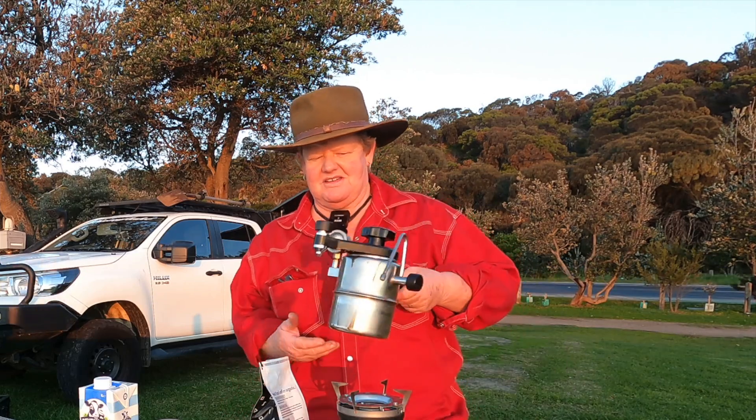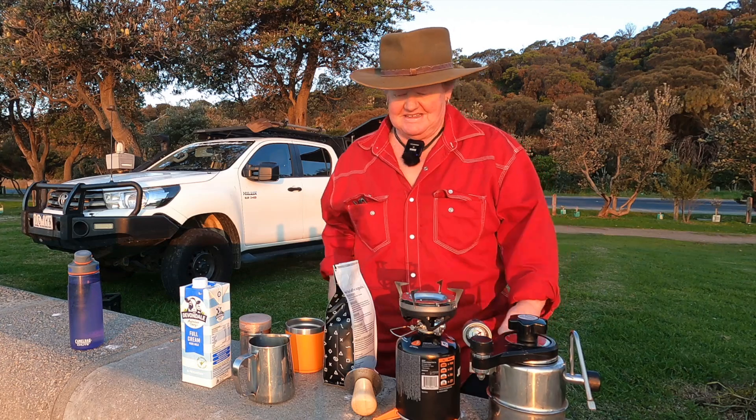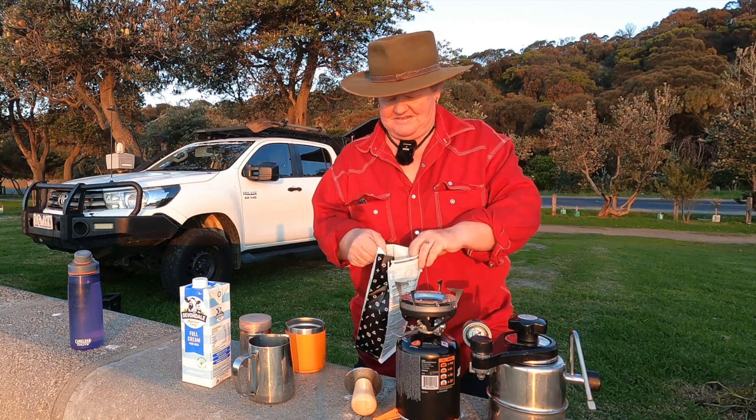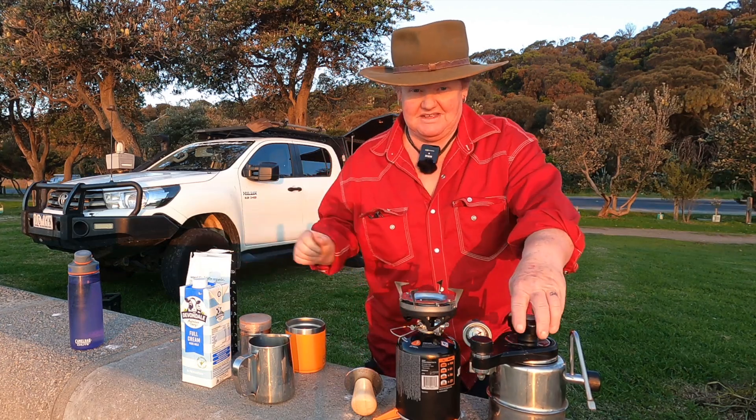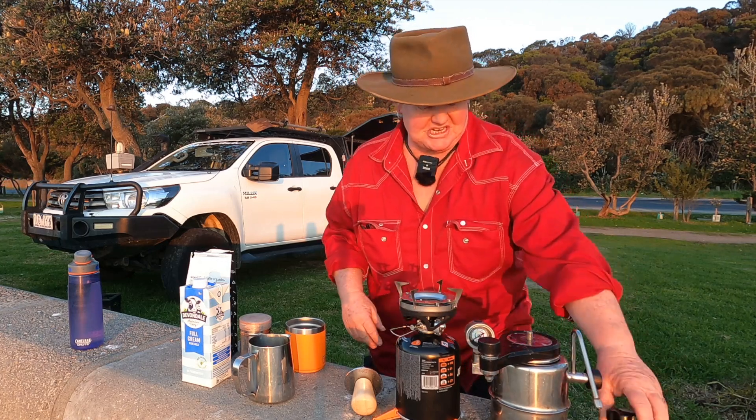Amongst the road noise you can hear the waves breaking. Sometimes when you're down in a beautiful spot like this, it's worth the road noise. Today I'm going to make a coffee with my Bellman CX25P. This is no way a sponsored thing, it's just me making a coffee and having a chat.